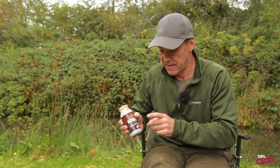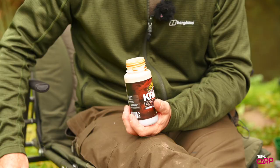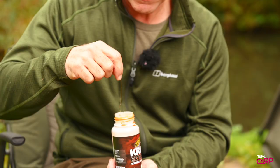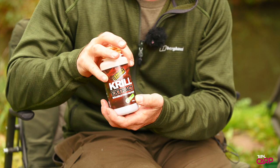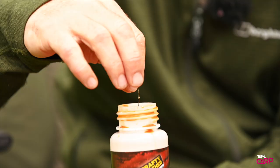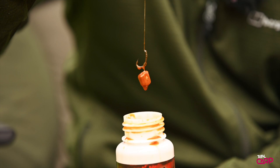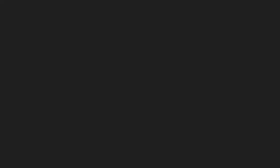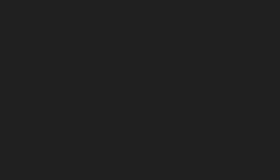An easy way to do it is just before you put the rig into the bag, use a PVA-friendly liquid. What you actually do, to save retying it all up and putting a fresh lead and hook bait in — your hook and hook link are wet — all you need to do is put them into a PVA-friendly liquid. Plus it adds loads of attraction, all that supple hook length soaking up the liquid attractant. And because it's PVA friendly, you can put that including the lead right into the bag and tie your bag up without having to change your lead and your hook bait. Simple.